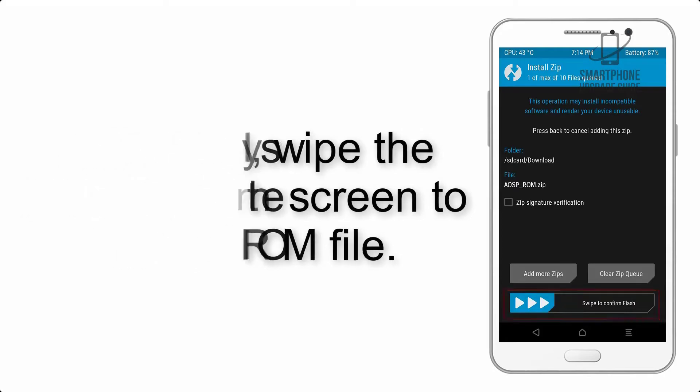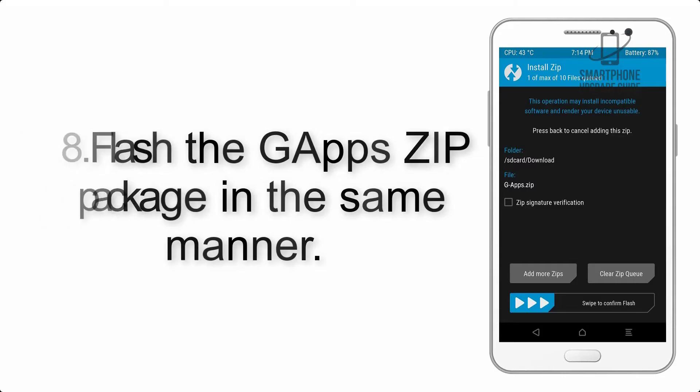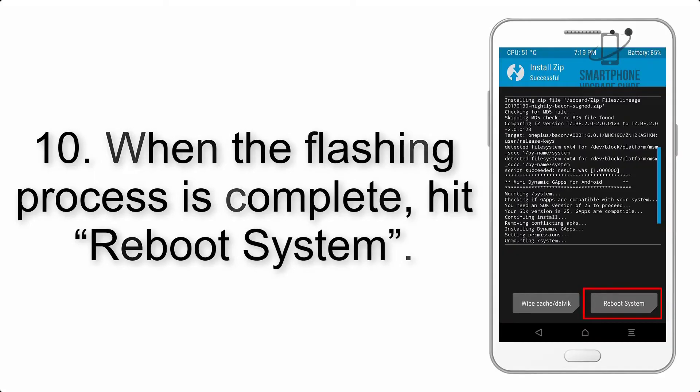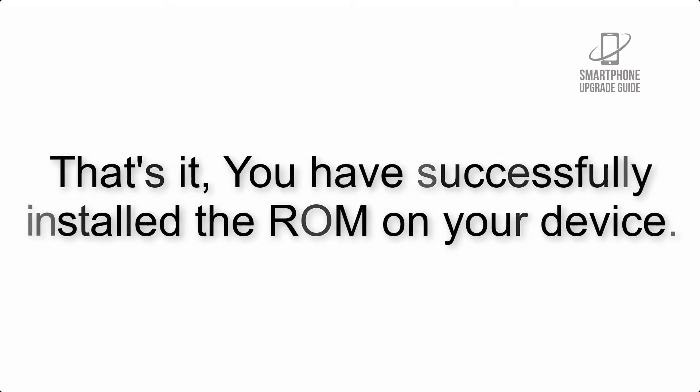Step 7: Swipe the button on the screen to install the ROM file. Step 8: Flash the GApps zip package in the same manner. Step 9: After GApps flashing completes, select wipe cache and dalvik from the bottom left side of the screen and swipe to wipe. Step 10: When the flashing process is complete, hit reboot system. That's it — you have successfully installed the ROM on your device.